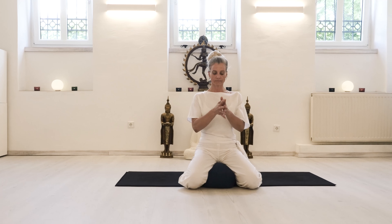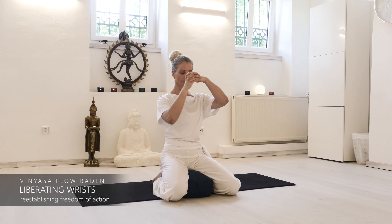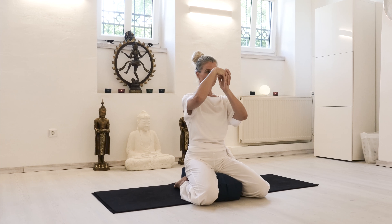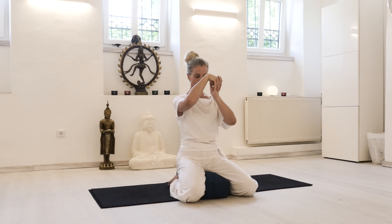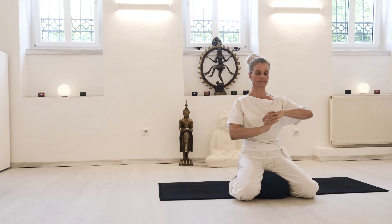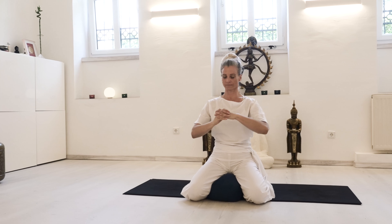Let's start moving to our wrists. Interlace your fingers and move your whole arms with shoulders wide and broad in a wave-like motion. Imagine your lower arms and your wrists being like a wave on the ocean and keep the breath flowing.